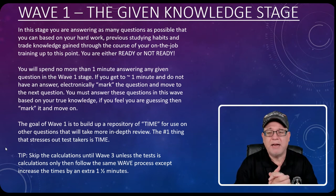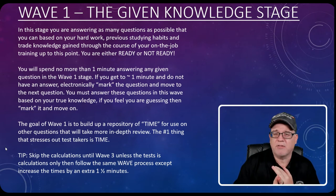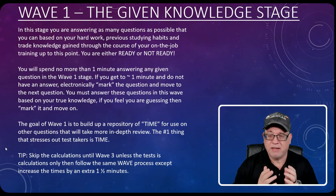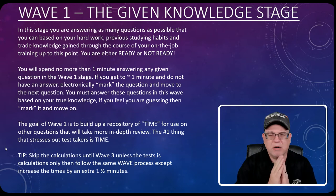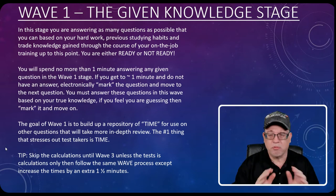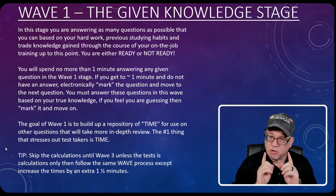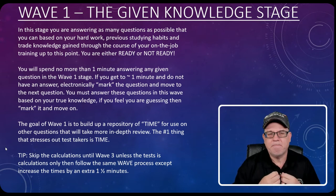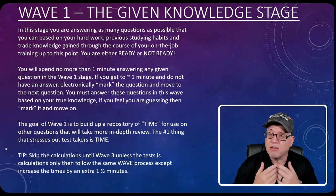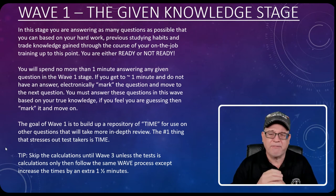It never fails — the first or second question on an exam blows your mind. You think, 'Wait, I didn't study for this.' Relax. If you hit that first question out of the gate that makes you think you're not ready — you are ready. Take a deep breath, mark that question, and skip it. Go to the next one. Do not dwell on a question. The first wave is the 'given knowledge' stage — information you just know based on your experience, hands-on training, and studying.